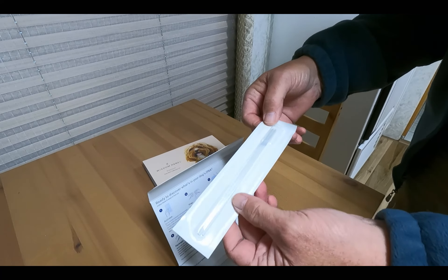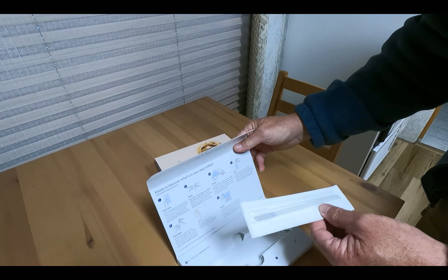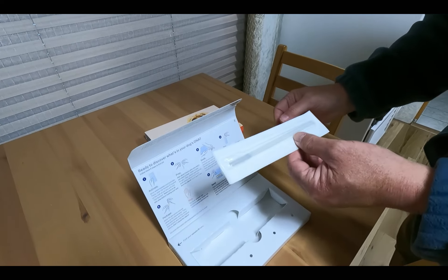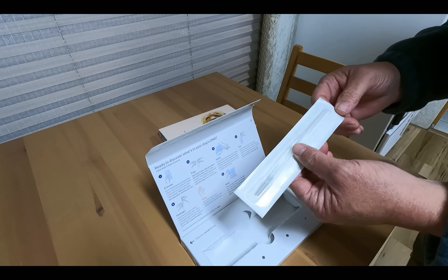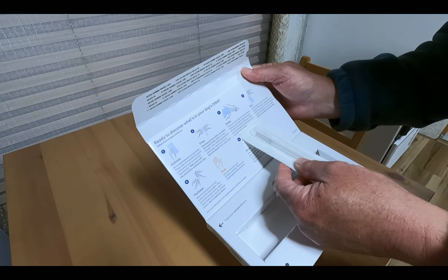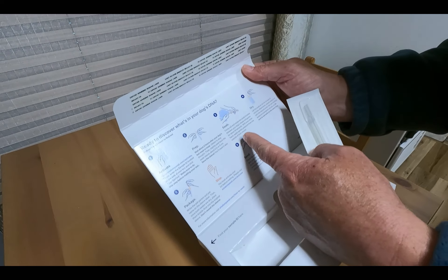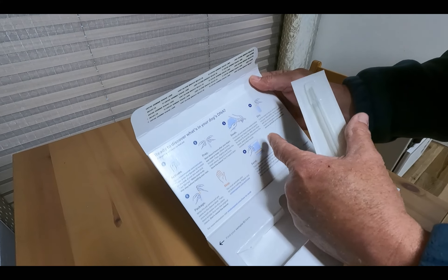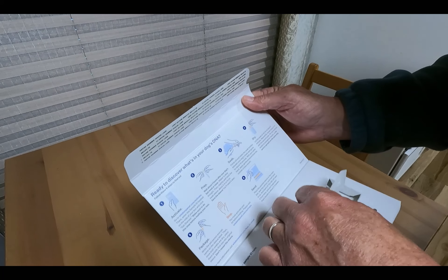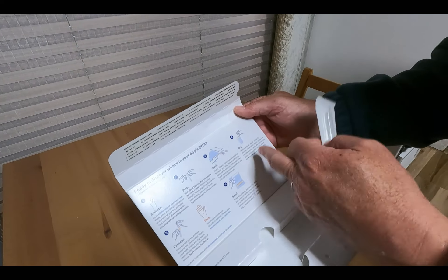Here are the swabs — they give you two and you've got to use them both on the same dog. It's just reinforcement to make sure the results are correct, so don't do it on two different dogs. Firmly roll and rotate the swab bristles between your dog's cheeks and gums for about 15 seconds. With your other hand, apply gentle pressure from the outside of their mouth to make sure it gets the saliva all over it. Then let it air dry for about five minutes and do the second swab.